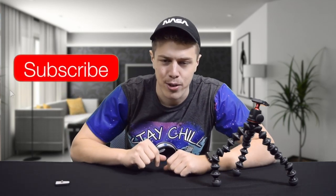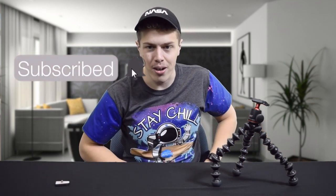Don't forget to subscribe so you don't miss out on any future videos. Drop a like because I know you enjoyed this video. And that's all I have for today, folks. We'll see you next time. Bird out.